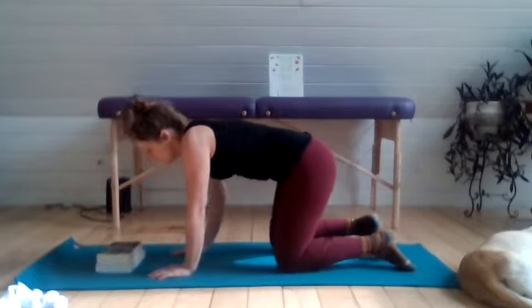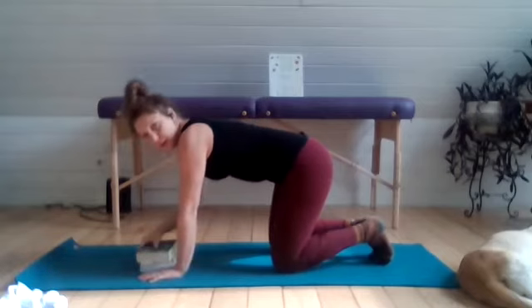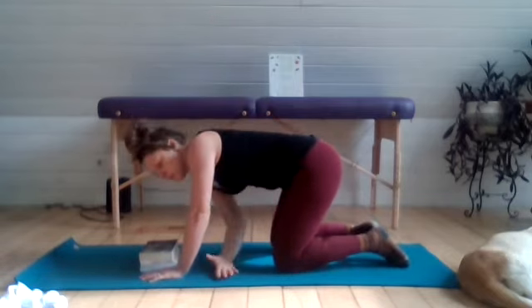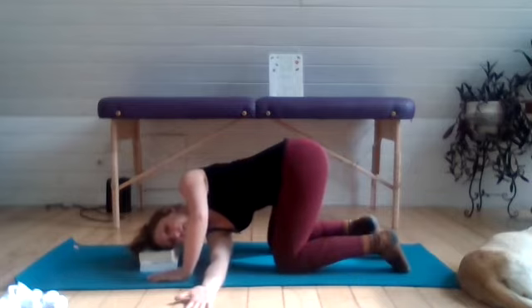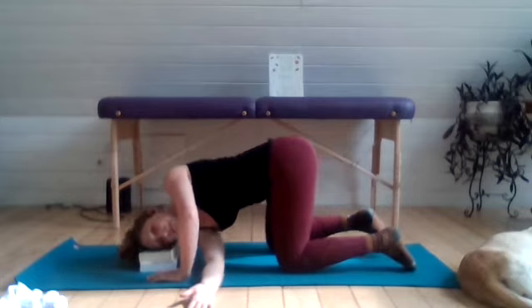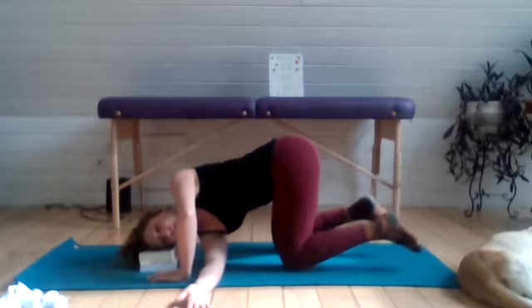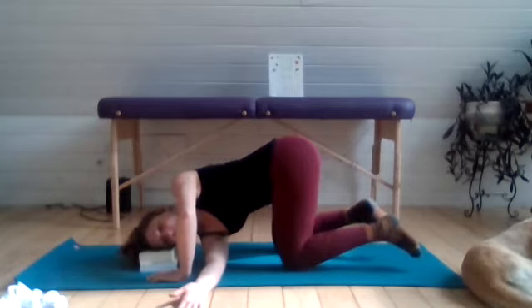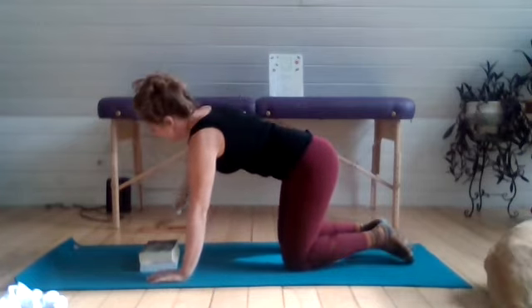We are going to come into a little version of thread the needle. Get your blocks both right up close underneath the head. Shifting your weight onto your left hand, inhale and take the right hand across the chest reaching up toward the side, then exhale to thread that arm through, taking the ear down onto a block. Try to level off your hips and gently press the back of the hand into the floor, getting the hips stacked right over the knees. Hopefully you're feeling most of this rotation in that mid-back area. Settle in and take three to five breaths. Pressing into that palm, unwind from the twist, reaching the arm up, and then exhale to take it back down to the ground.